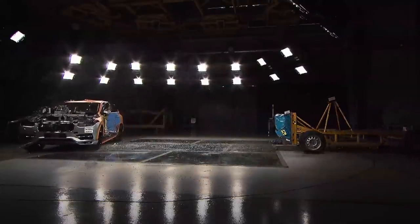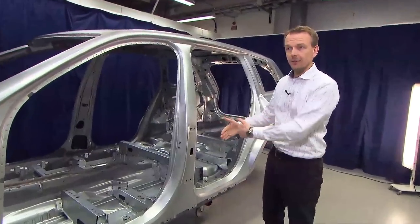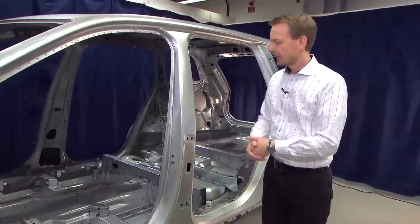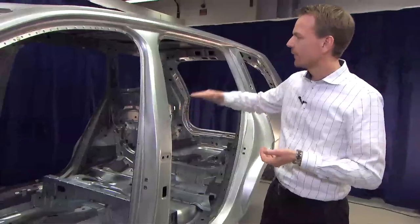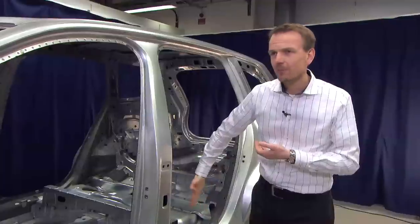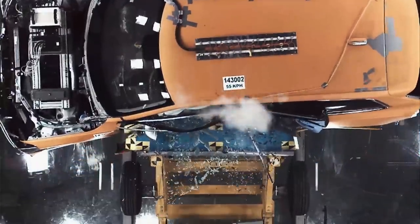The main component in side impact is the B-pillar, and the main challenge compared to the frontal crash is that we don't have much deformation distance — the occupants are close to the B-pillar and very close to the other car in an impact situation. So we need an extremely strong B-pillar. We have different thicknesses at each position in the B-pillar, which means we can achieve a pendulum type of behavior during the side impact. The high forces from the B-pillar are then spread into the roof structure, the sill, and down to the sill structure.